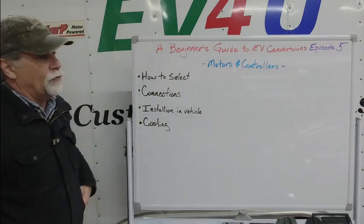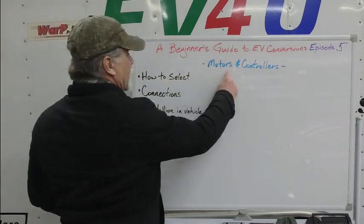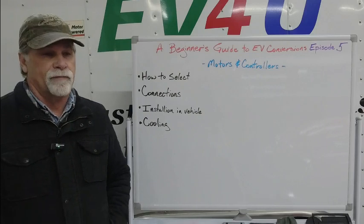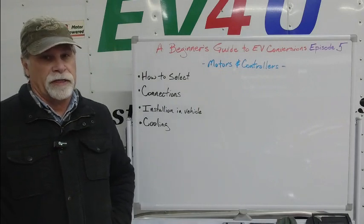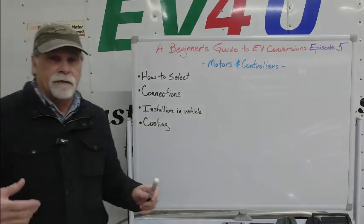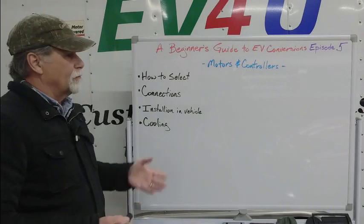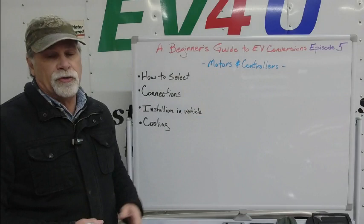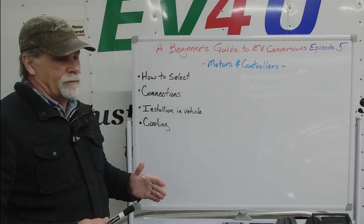Probably the most important consideration in selecting the motor — and we're going to focus on the motor right now — is the motor's ability to dissipate heat. We want a motor that's capable of doing the work required without overheating. A lot of people look at peak performance; internal combustion vehicles are typically rated at peak torque and peak horsepower. But historically, electric motors were rated by their duty rating, which is basically the motor's ability to dissipate heat — what level it can work at continuously.